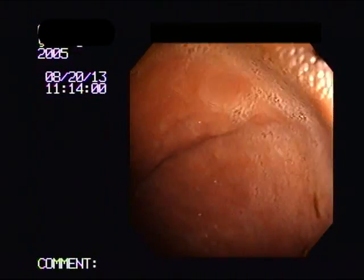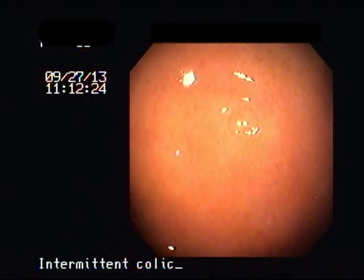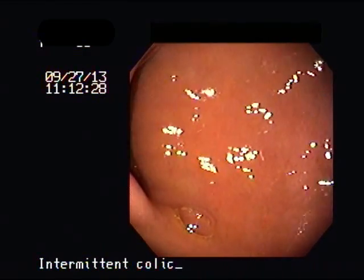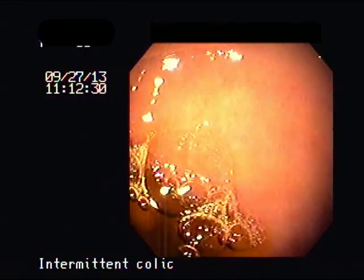We're going to drive our scope into the first part of the small intestine, also called the duodenum, and examine the mucosa which is the internal lining. In this particular case everything looks very good — there are no ulcers.